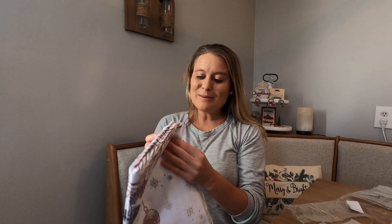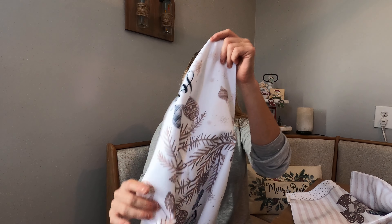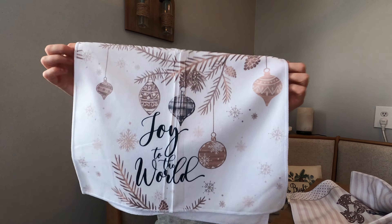These are your Christmas disc cloths, and it comes in a set of four, so I'm going to show you each design. I wanted to go for a neutral theme for Christmas this year, and these have all these neutral colors.